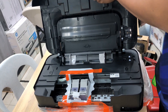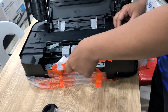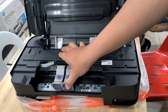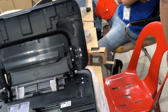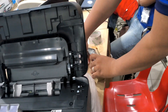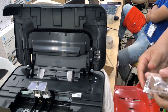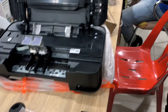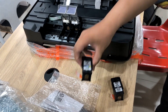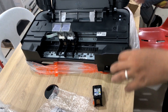Lift up the front printer cover. First open your ink cartridge packaging. Make sure the color of the ink cartridge label matches the ink cartridge you want to insert. Close the ink tank cover.